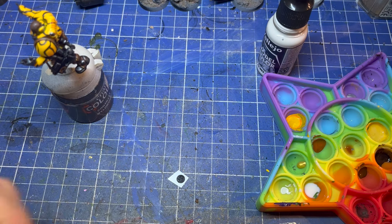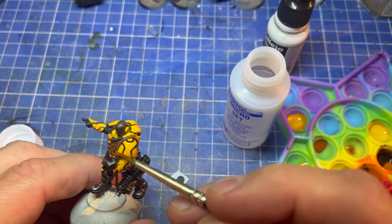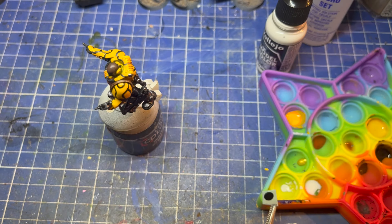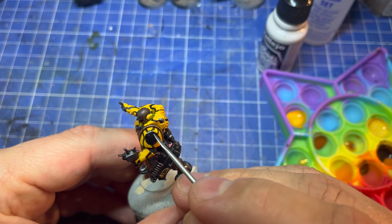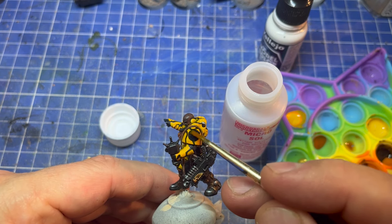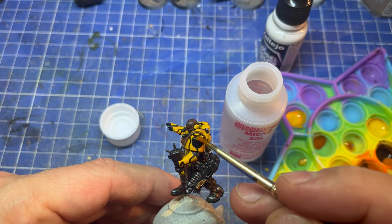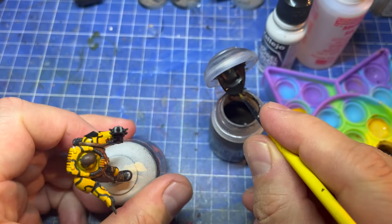I cut out one of the round scout decals — they're a bit boring, so I thought I'd add something to it. Microset goes on first, then dip the decal in water and leave it for 30 seconds to a minute until it's moving. Then with an old brush, push it on and move it into place — I like using something that isn't a brush for positioning. Then get the Microsol, and with an old brush once it's in place and not too wet, adding some of that is going to make the decal conform to the curvature of the pauldron. Let that dry — it might need a second coat. It's still rough but in a bit it's going to shrink and fit nicely.